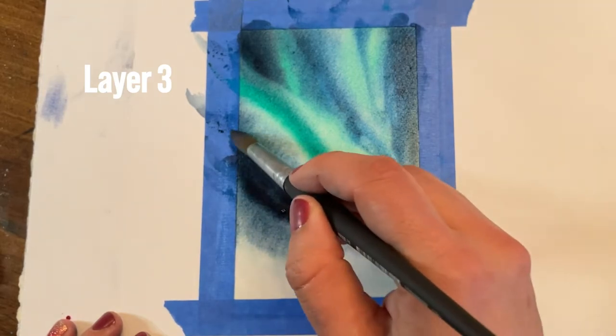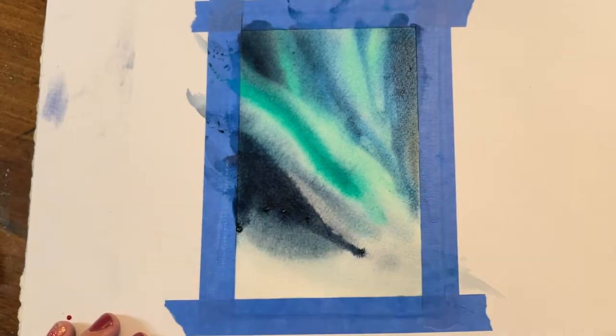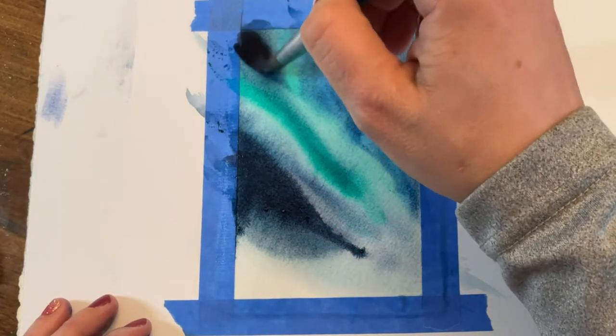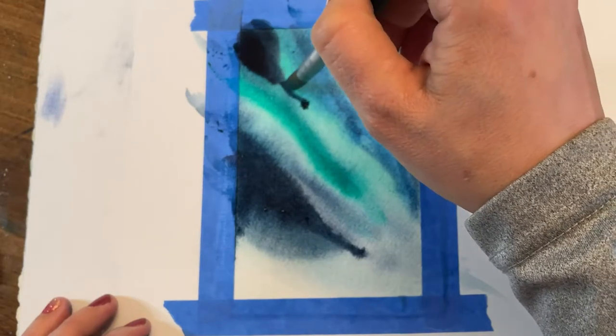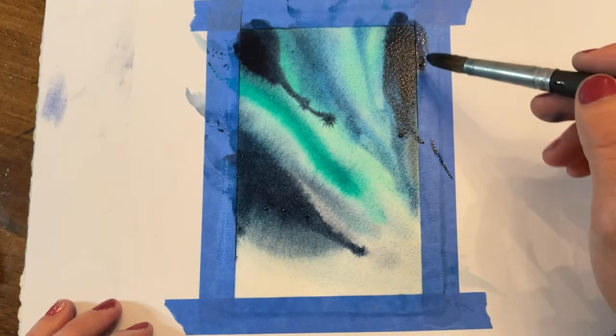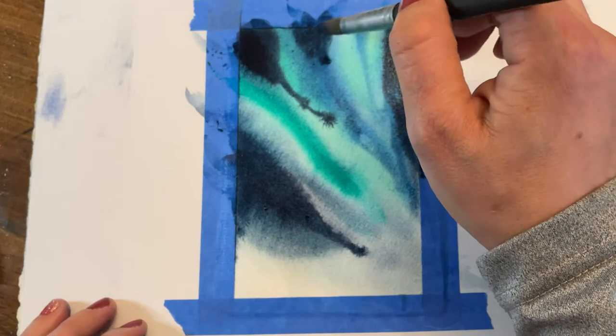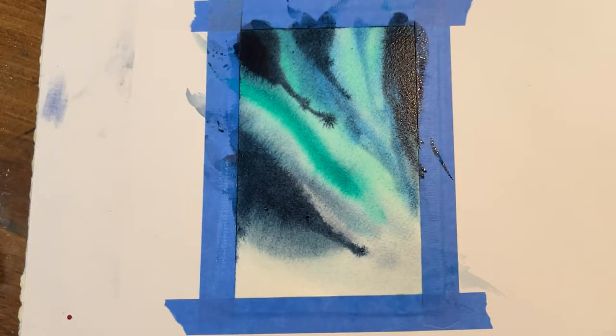Moving on to layer three. Remember, I let that dry — I did cut that part out, although this is a real-time painting; I cut out the drying time in between, so you can pause the video while you dry your painting between layers. On layer three I'm laying in more dark Payne's gray into my negative space area between the beams of light.